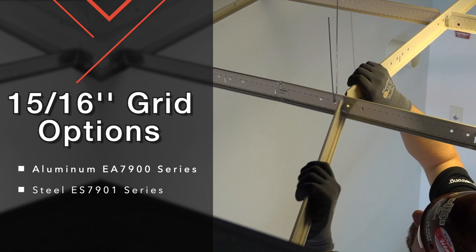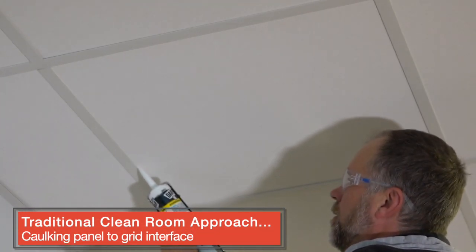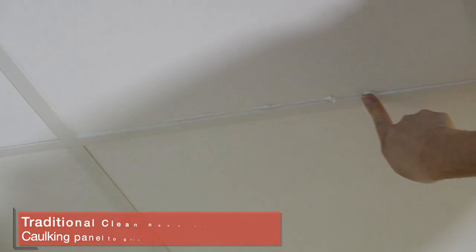If you're using HEPA filtration, use our inch and a half aluminum clean room grid system. With Armstrong clean room grid, it is never necessary to caulk the panel to grid interface, which is messy and unsightly while it blocks access to plenum spaces.